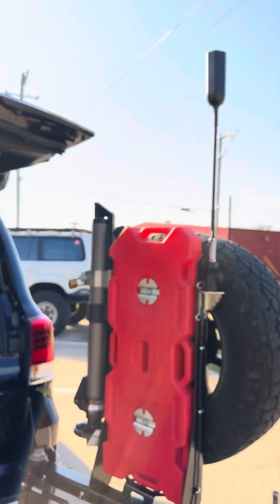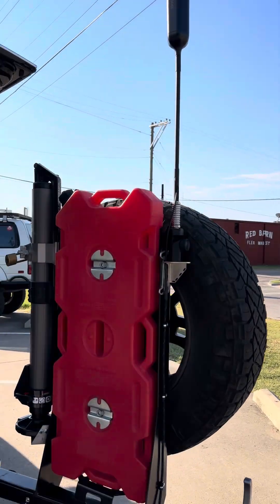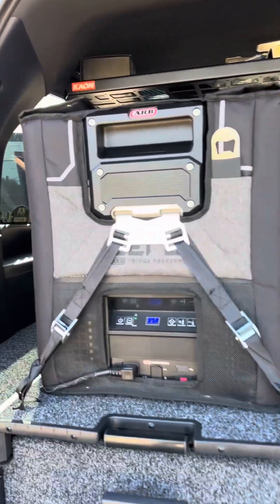Before I get into that — we have a WeBoost cell booster. It runs off ignition, so when your key is on, your cell booster is on.